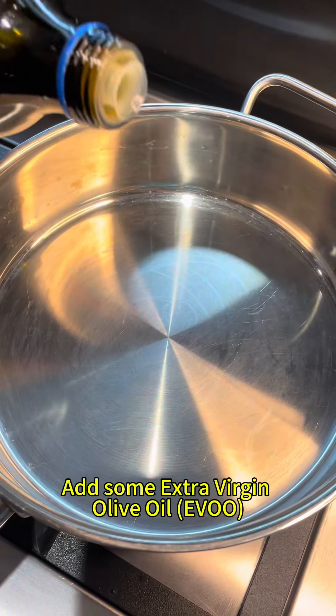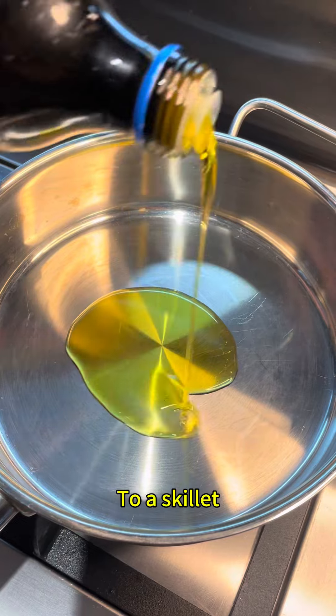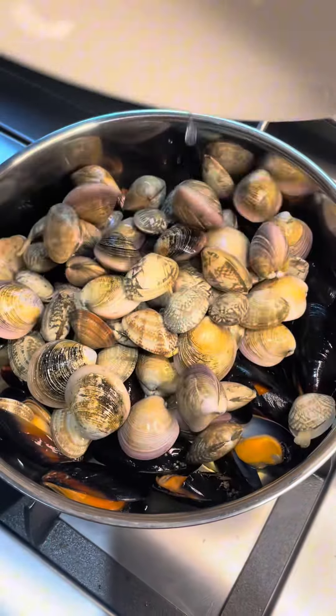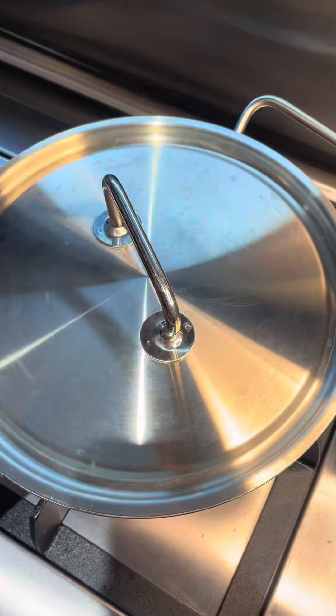Let's start by cooking the mussels and the clams together. Add some extra virgin olive oil in the skillet, then add the mussels and the clams, and close them with a lid.